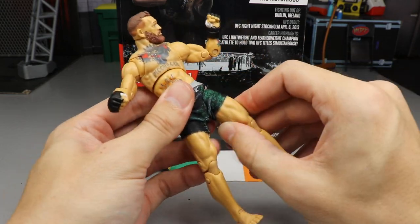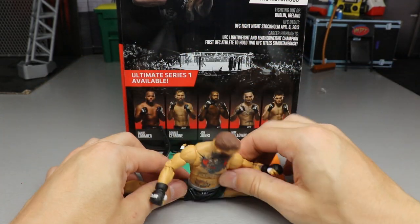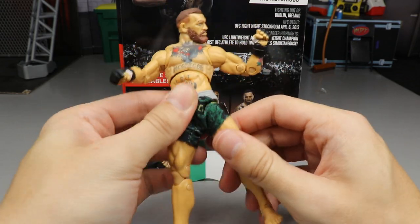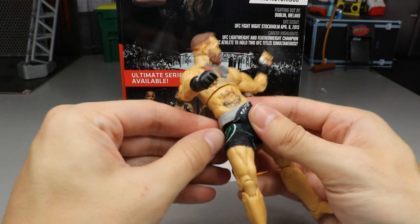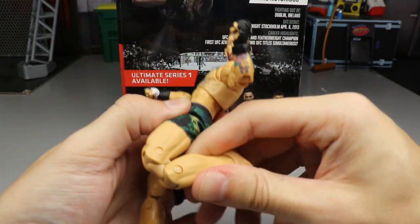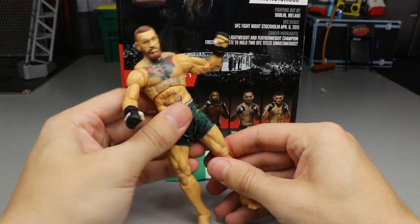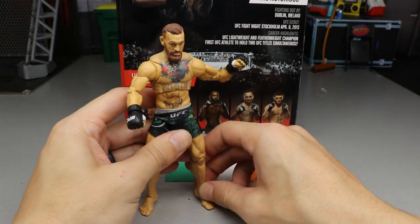The leg joints are ratchet joints — you can hear the clicking as you move them. This allows for full splits, completely flat on the ground, which is beautiful. Don't worry if you hear the clicking when pushing the legs forward — that's just the nature of the ratchet joints, they won't break. You also get upper thigh cut, beautiful double-jointed knees, ankles that go up and down, and wonderful ankle pivot. Overall, the articulation is very nice.